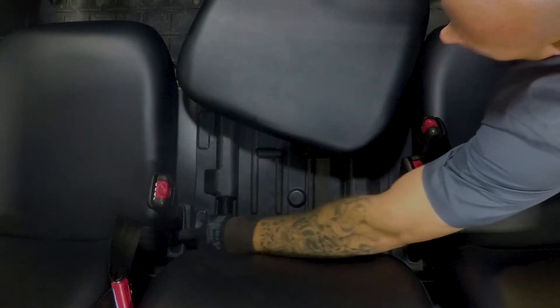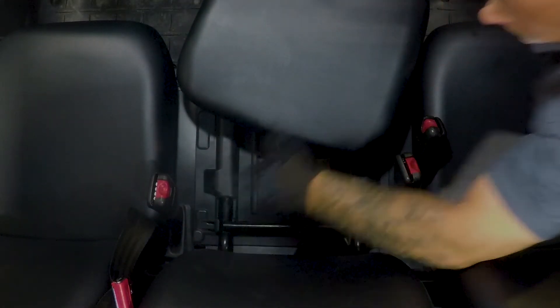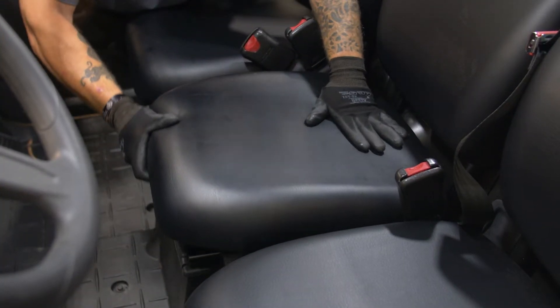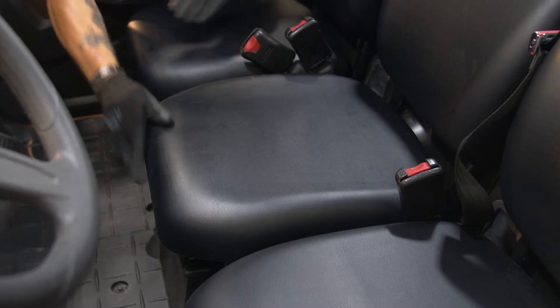To reinstall the seat cushion, insert the projections on the rear of the seat cushion under the seat frame. Then insert the projections on the front of the cushion into the grommet while pushing the cushion downward. Ensure you get the seat properly mounted back in place. A loose seat could cause the operator to lose control or one of the passengers to fall out.